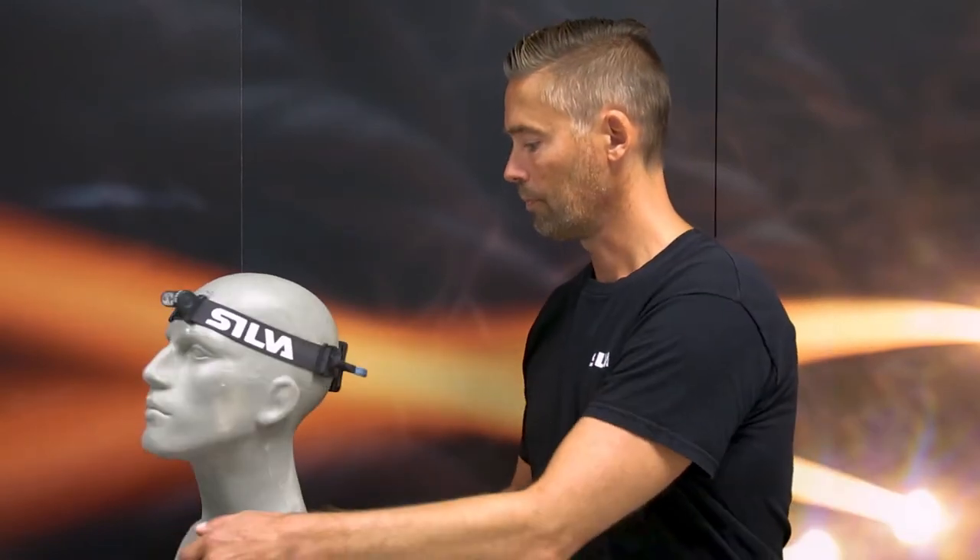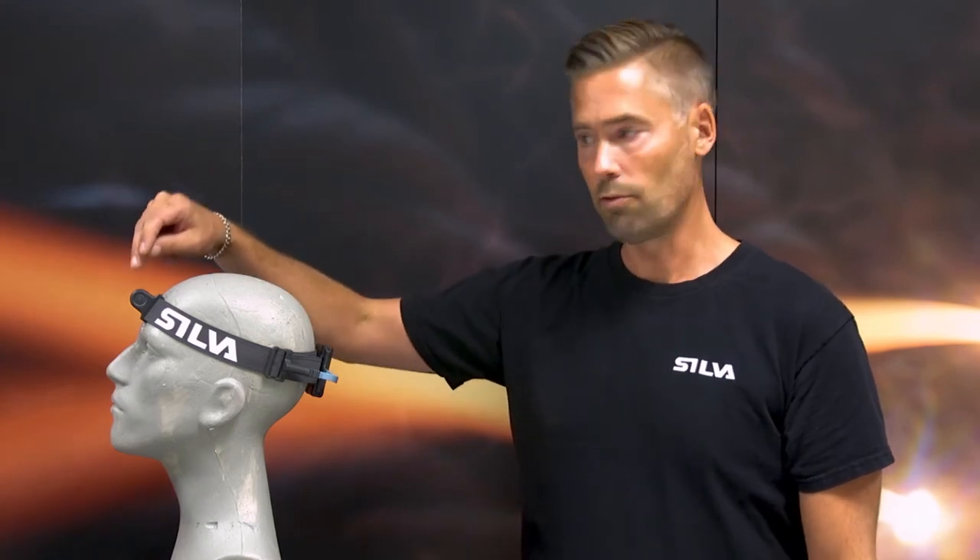A headlamp made for running needs to have the perfect weight distribution to really stay in place when you're out running. Therefore, we have decided to keep the battery pack in the back of the head and of course the lamp unit in front of the head.